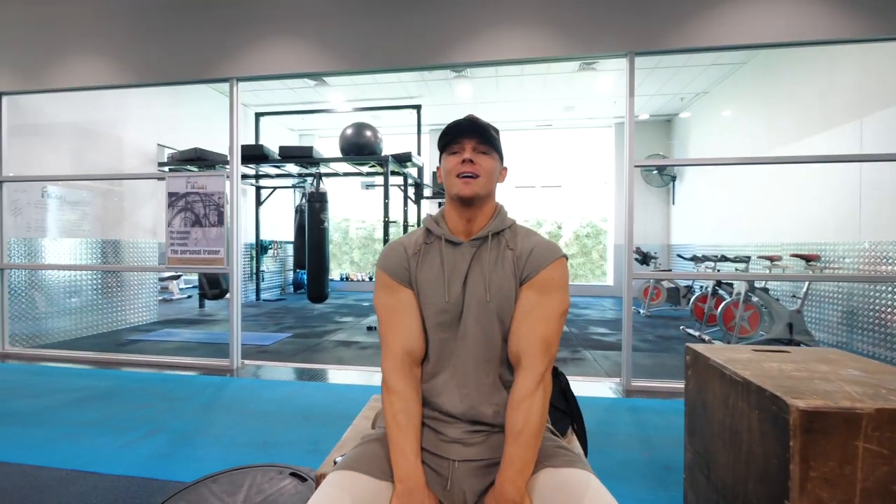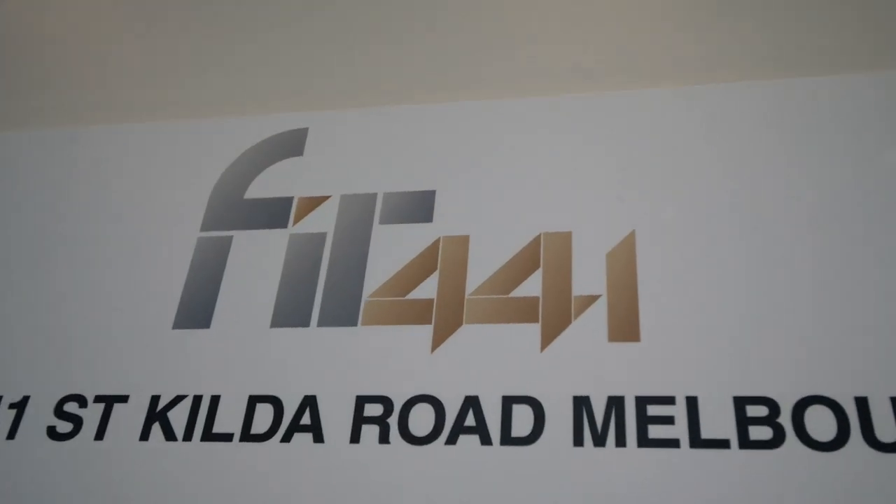Good morning! We're over here at Fit 44. Australia's got all these crazy gyms — F45, Fit 44. All I know, this is an empty gym, so it's perfect — perfect to film a shoulder workout in.